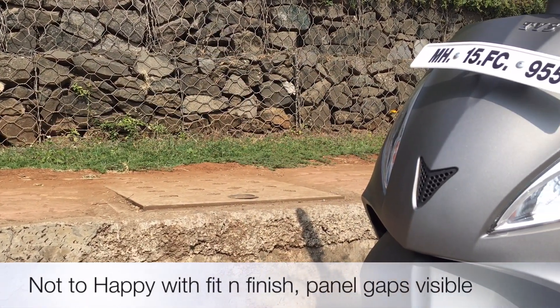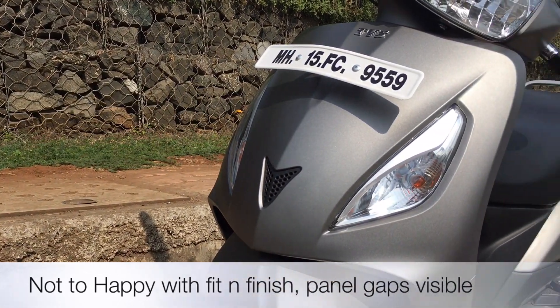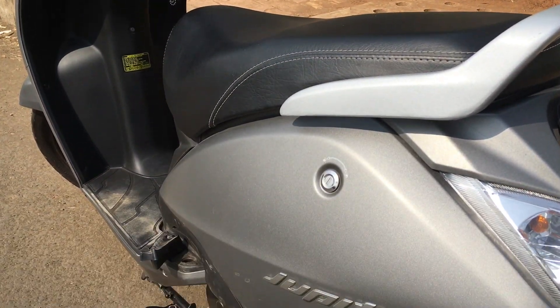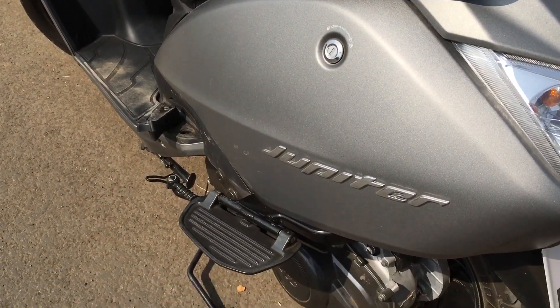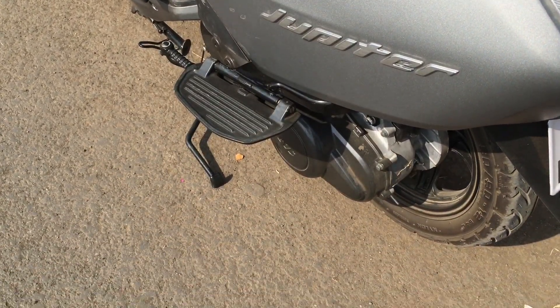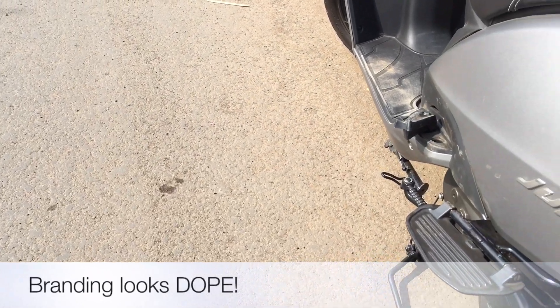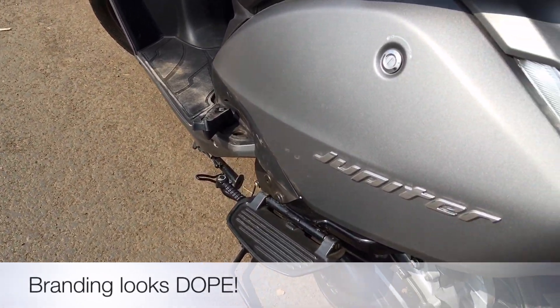I am not too happy with the fit and finish of the product — panel gaps are clearly visible. However, the side panels are made of metal which gives it a sturdy feel, and the Jupiter branding on the side panels looks premium and gives an edge over its competition.